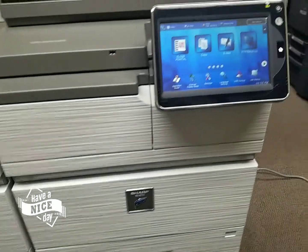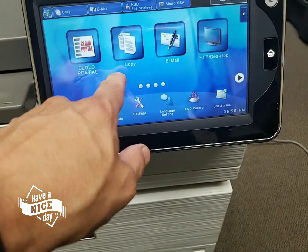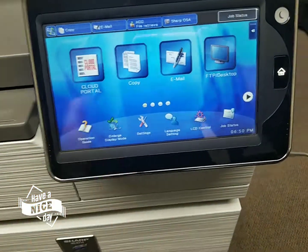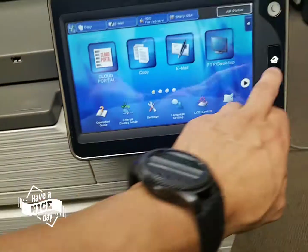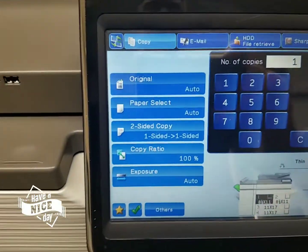I'm going to show you the display. You can change its color whether you want it yellow, green, blue, or black. I personally like the blue — it looks nice. You hit the home button, this is what you get, then you get your copy screen. And this is how it looks. It's beautiful.